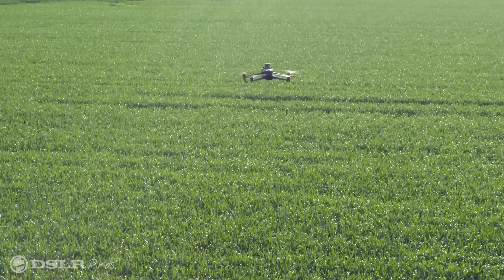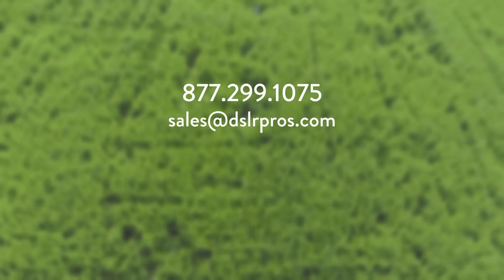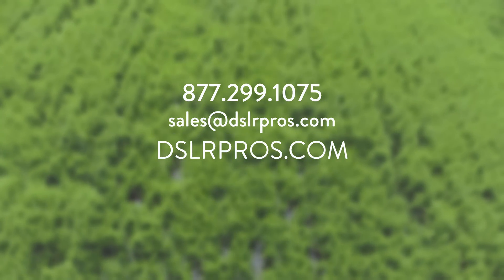There's so much packed in the Mavic 3M, and it has so much to offer for those in the agricultural industry. Look out for more videos on this amazing drone coming soon to our channel. If you're curious about how the Mavic 3M might be able to help with your operation, get in contact with one of our experts — you can give us a call, email us, or visit our website at dslrpros.com.